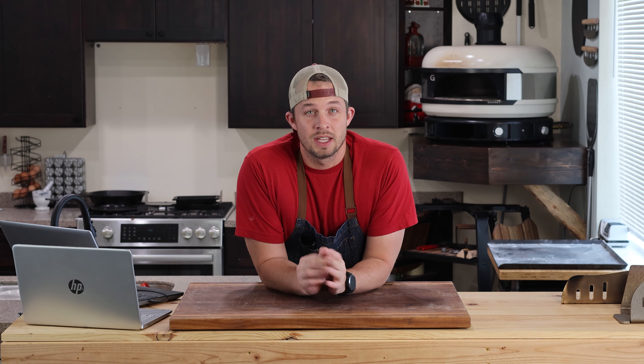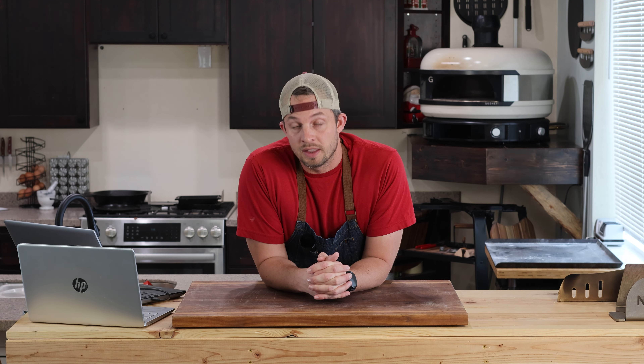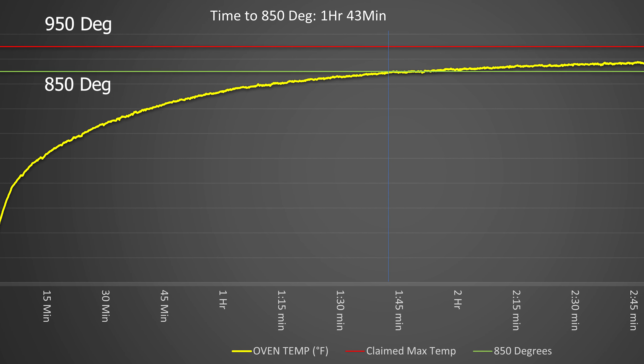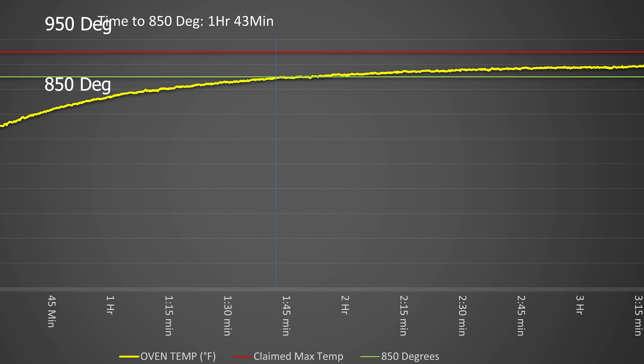This frustrated me so much that I was ready to call them up and see if I could do a return. It's also frustrating when I want to cook a pizza for lunch and have some extra dough — I don't always remember to heat up a pizza oven two hours in advance. So I usually just fire up my Uni and use that for cooking lunches. But I've got this installed in my kitchen, so the fact that this oven takes so long to get up to temp is, in my book, not acceptable. It's borderline crazy.